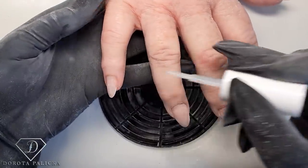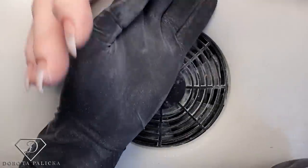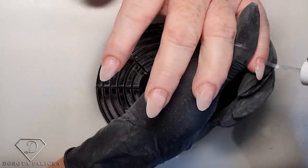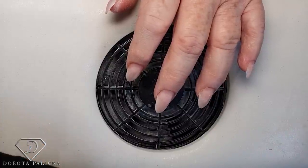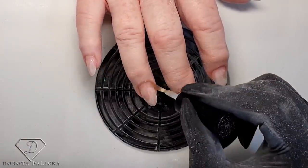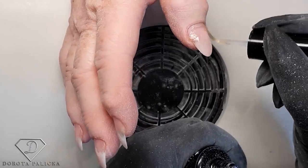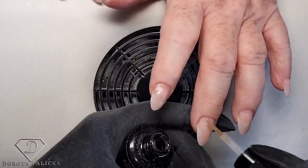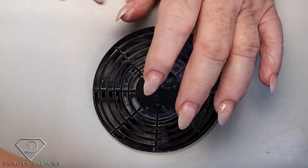Cleaning everything well, then using an extra nail prep — applying it on the entire natural nail. Then universal air bond goes on top of the natural nail as well. It's air-drying, but I never put the gel on until it's dried a little because the gel will slide and it's much more difficult to apply. It could also cause lifting. When using any kind of primers, make sure they dry a little first so they don't cause problems.